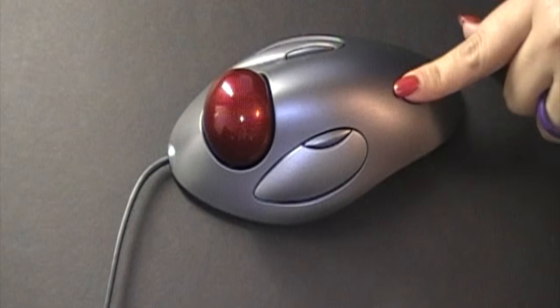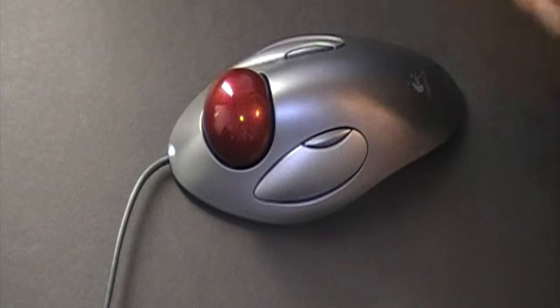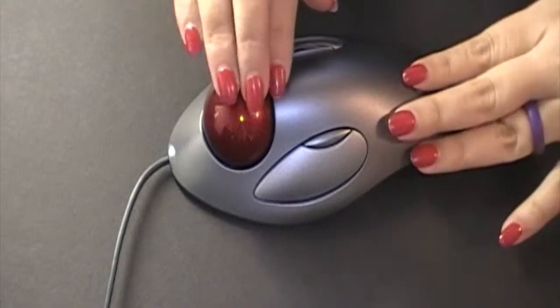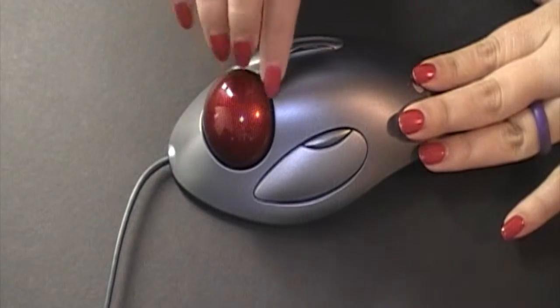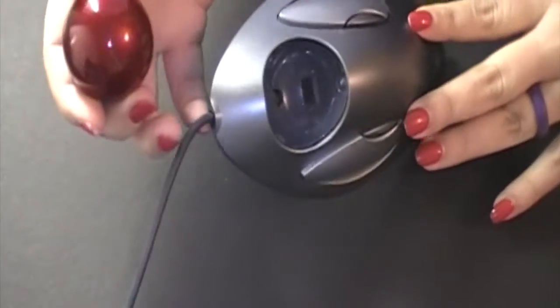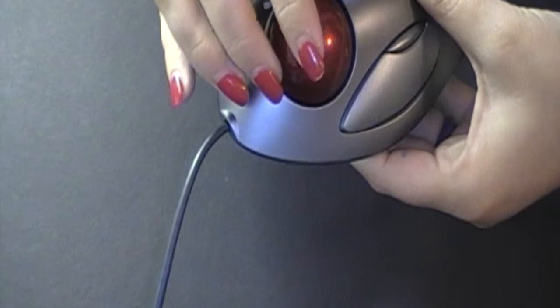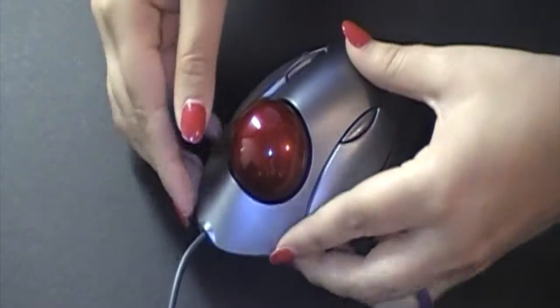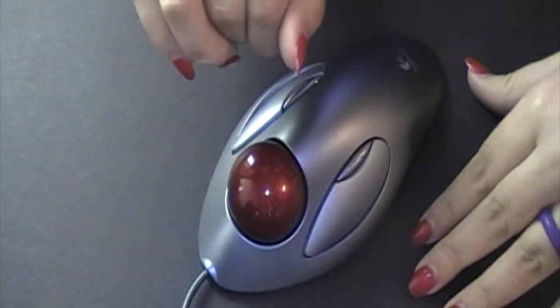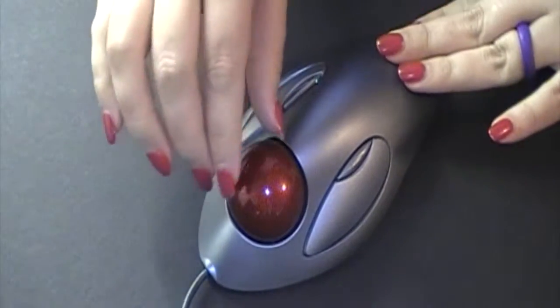This one was bought maybe a year and a half ago and it's specifically for designers and artists who work a lot on the computer. The ball rotates and it's really smooth — it glides. There is an eye right inside here that responds to all the fine movements, so you can move it in small increments and get a beautiful result. You can do circles with this. When you're digitizing, you can get really small, precise plots.